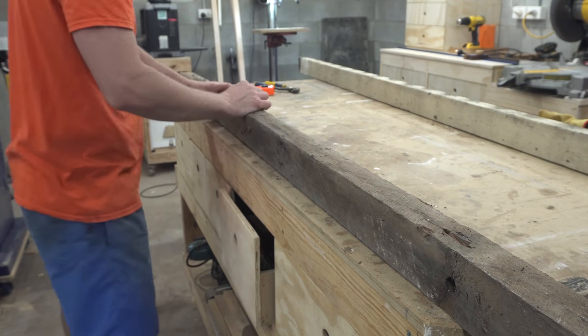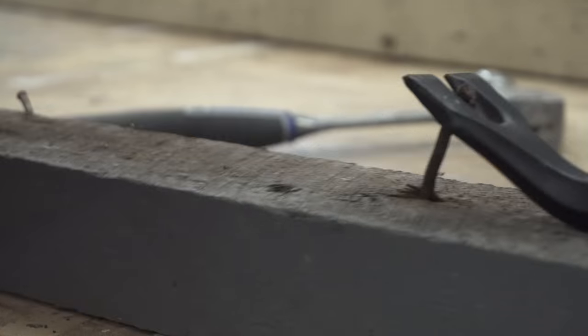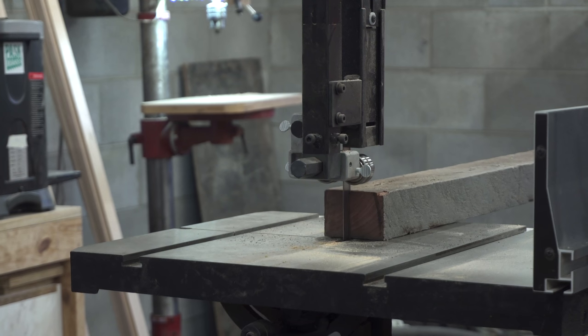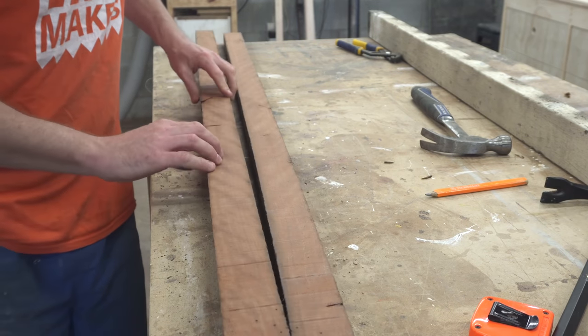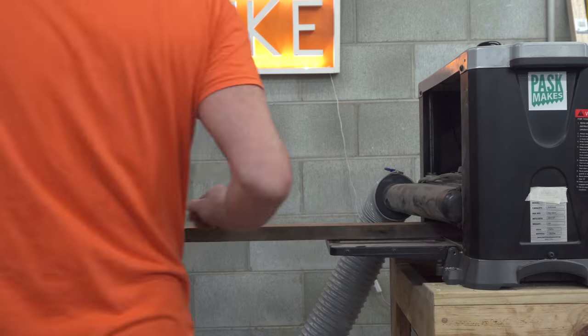The majority of this project is going to be made using Tasmanian oak, which is a very pale blonde timber. To add a bit of contrast, I'm using this piece of recycled — what I think is Morton Bay ash. I got this off a building site, and they used to use this quite a lot in building practice. So I'll cut this down, create a few strips of it, and then I can inlay this between the Tasmanian oak.